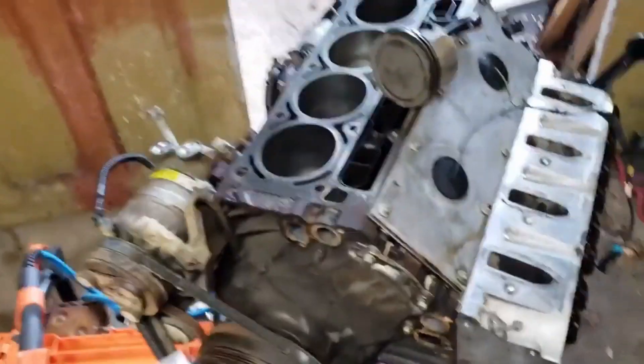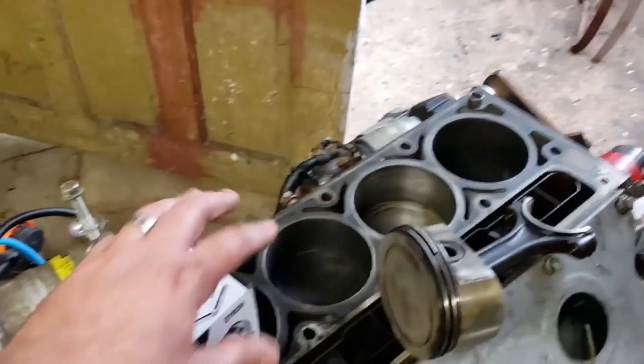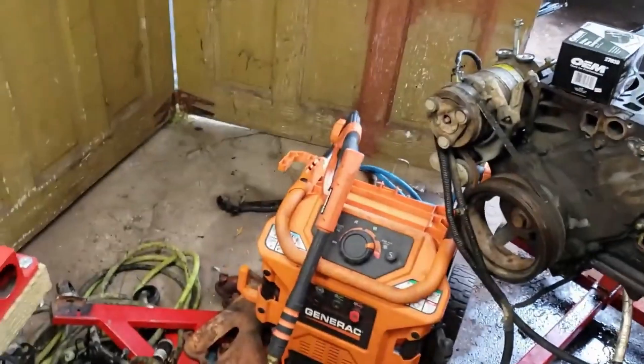AutoZone's like two blocks from my house. This just wraps around the piston, and then you kind of tap it in. Whenever I have stuff apart, I like to use a little STP on it.